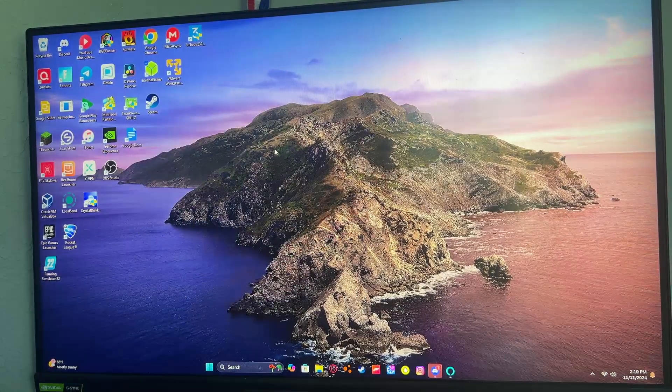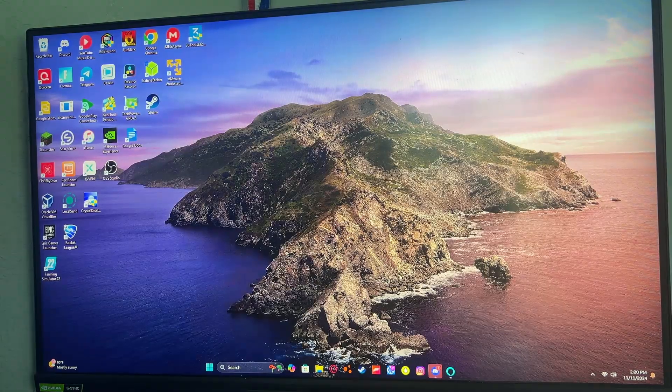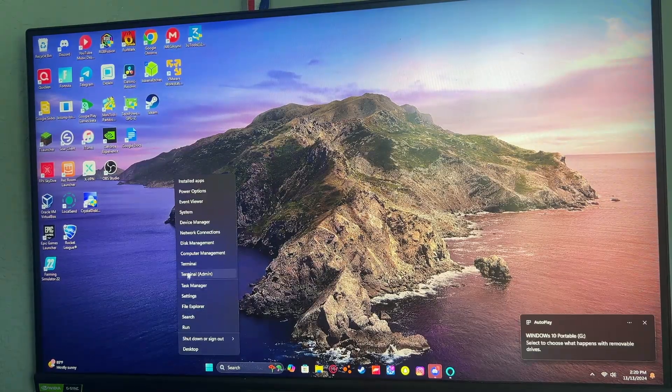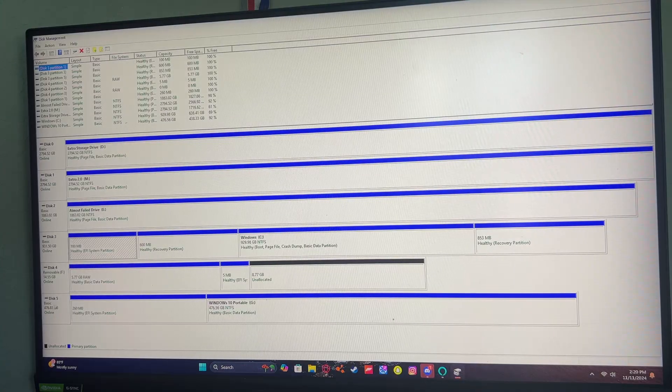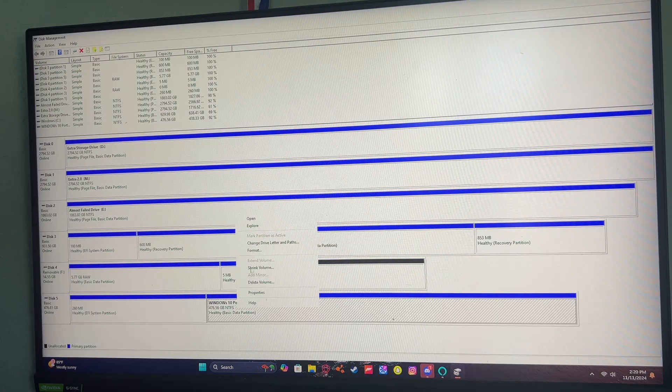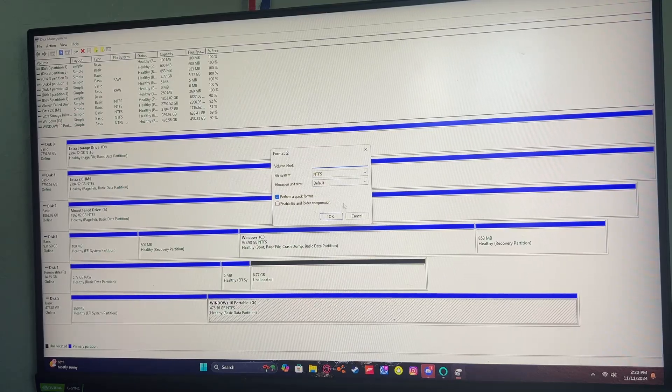Go to your PC and plug it in. Then go to Disk Management, find your disk, and you're going to want to format it. You can format the disk right now so it will be empty, and rename it to something you'll recognize as not your main drive.